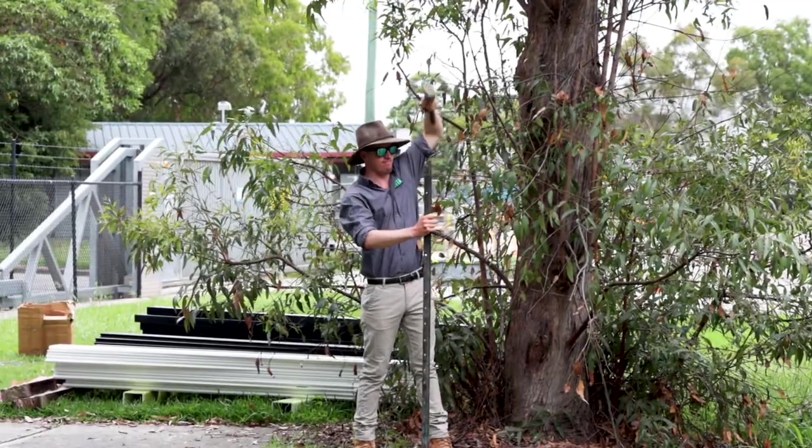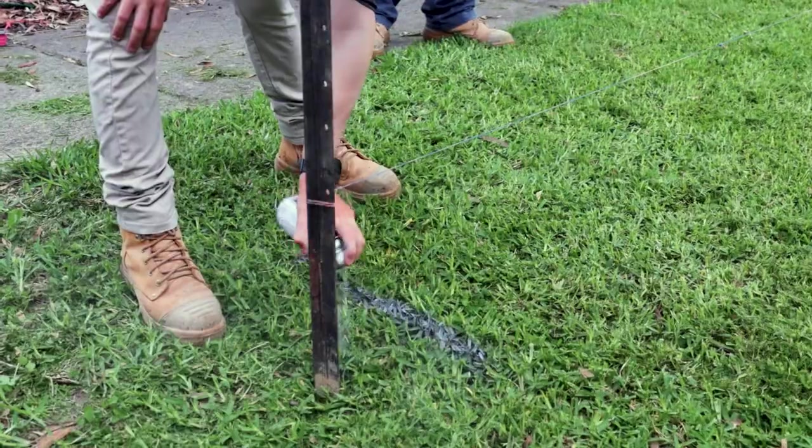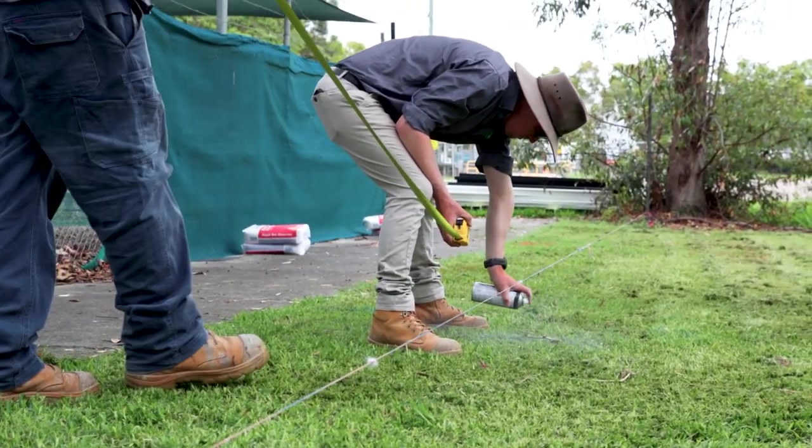Step 1: Mark out holes for posts. Use star pickets to mark out the placement and holes. Post spacing should be two thousand and ten millimetres, centre to centre.